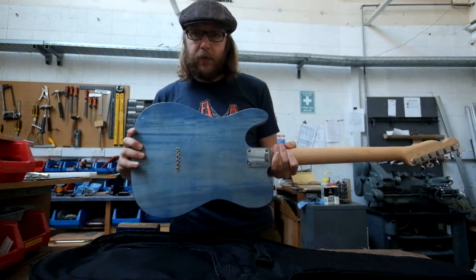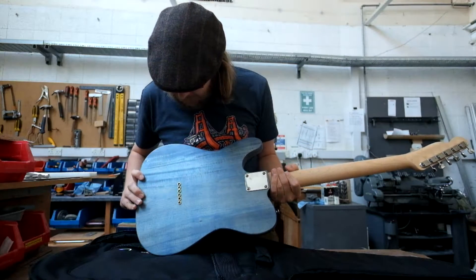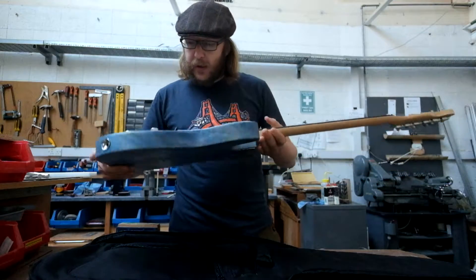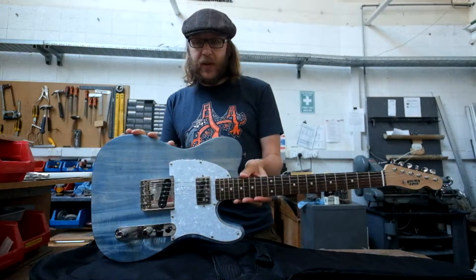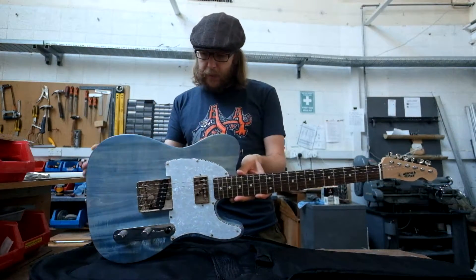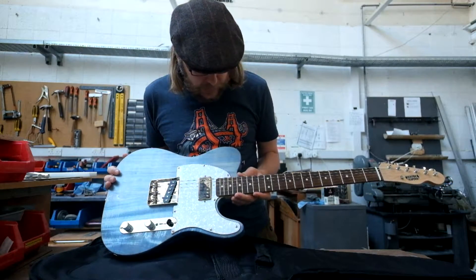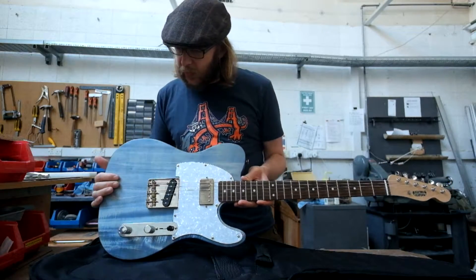I did the drill-through for the strings as well — you can see they're not perfectly lined up, but for a first go it's not too bad. The entire thing was stained and finished by me. My other half picked the colour, which I think has come out really lovely, and it's finished using a finishing oil.